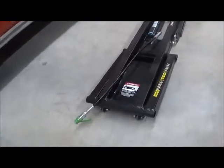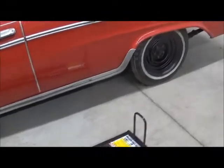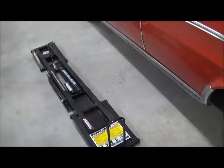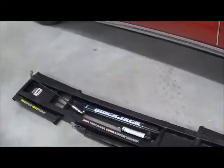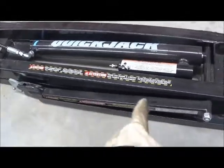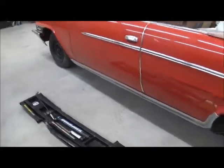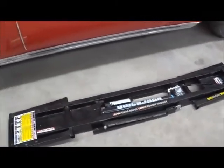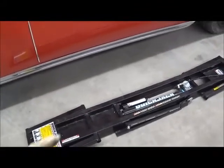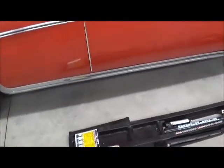One end is on wheels, so there's a handle that you can put in the other end and you pick it up and roll it to your approximate location. The only thing you want to make sure of at this point is that this safety catch bar is on the outside. So this is the driver side — you just want to make sure that you put your passenger side similar, there's your safety catch bar.